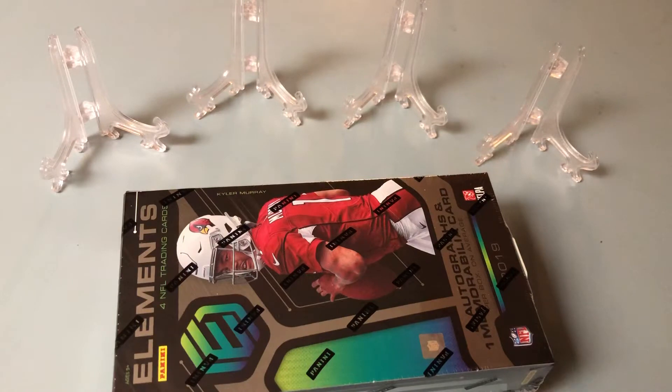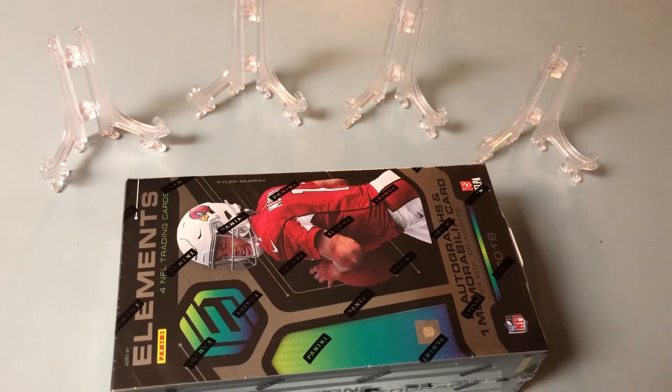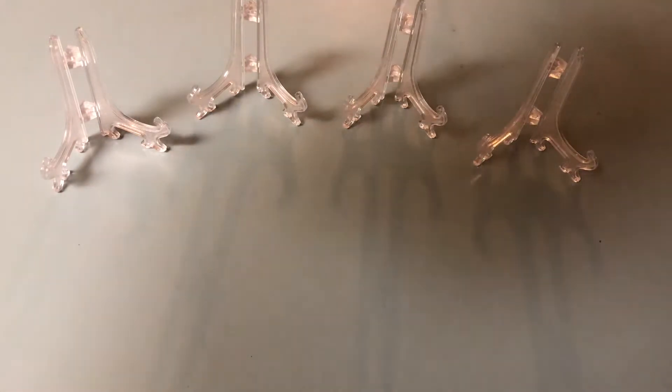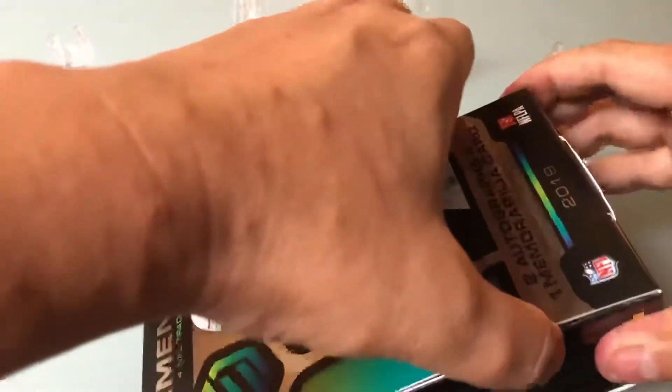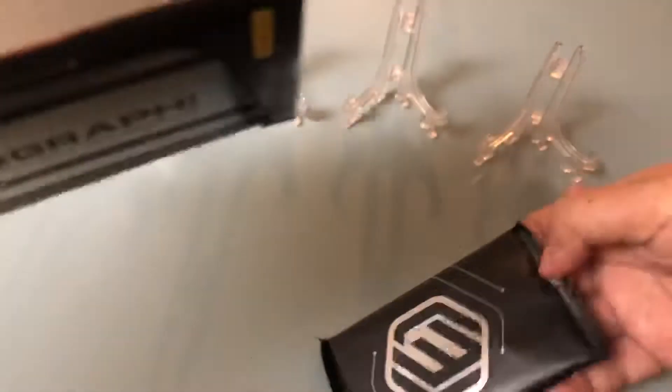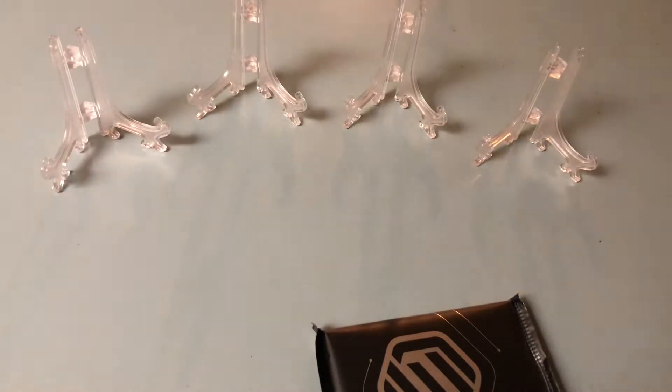Hopefully something great will come out of it. As you can see I've got my stands out just in case. I'm pretty sure greatness will come out — it's just, is it the players I've been wanting? Hopefully no points or redemptions. I mean, mainly no points redemption. I guess that's cool, but...